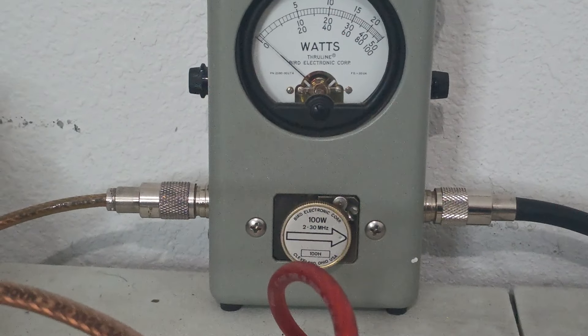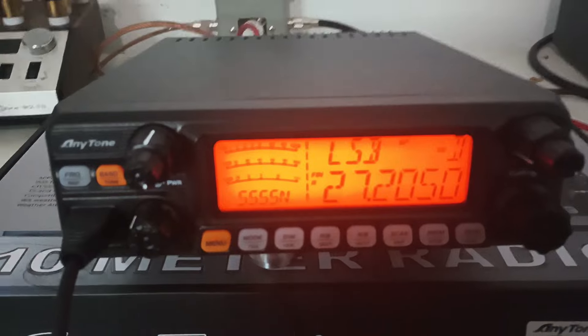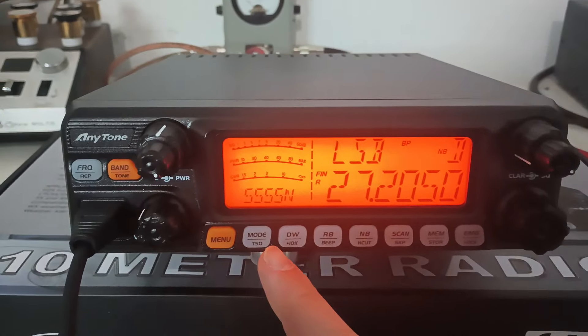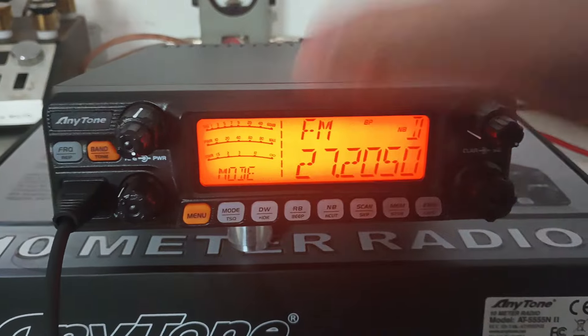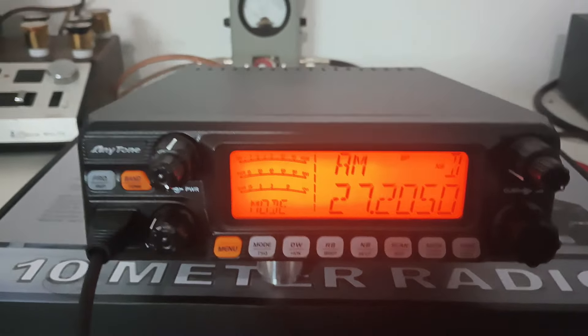They're great sounding radios. I like them a lot. Most people prefer these over the other Quad 5 — the Quad 5 Plus — because it does more power for one. And a lot of people like the signal meter on it and just like this radio better in general.